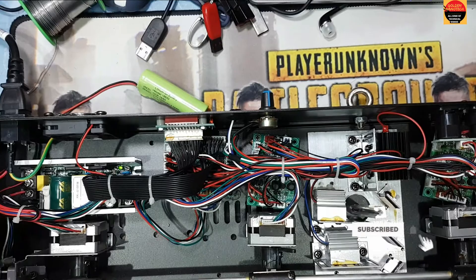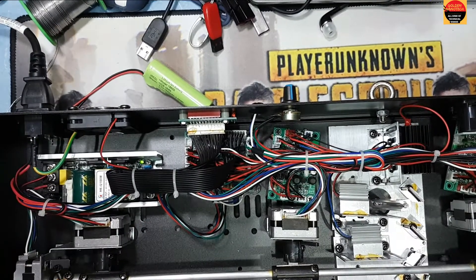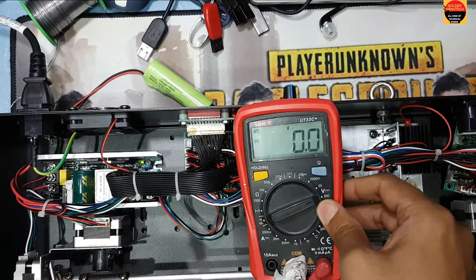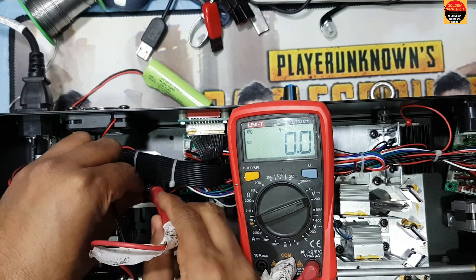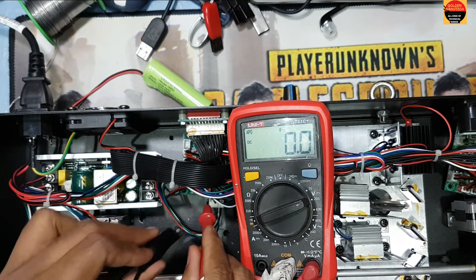Here is the DC adapter, 12 volt. I have a multimeter here and I put it in the DC volt to check if the 12 volt DC is working or not working. You can see guys, 12 volt is working on this side.